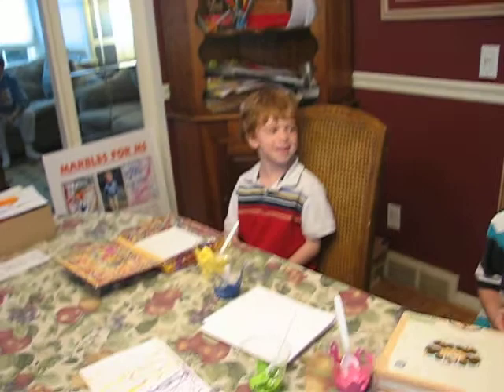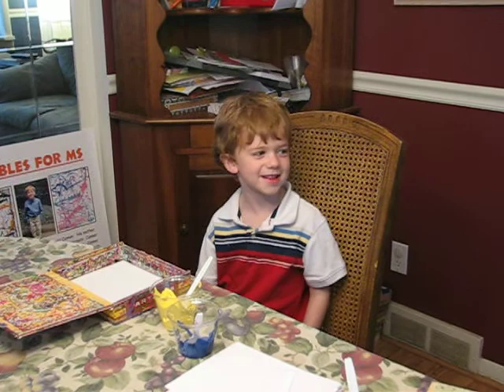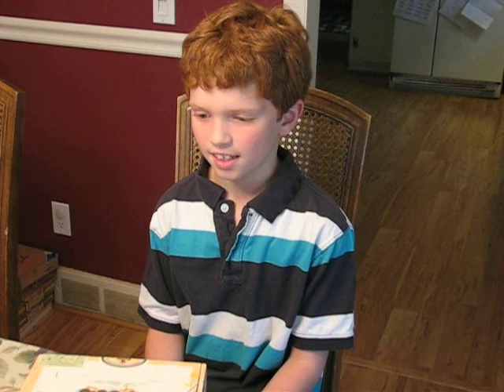Tell us what you're doing. Does Jackson want to start? We're helping my mom who has MS and we're making these marble paintings to raise money to help her. It's a lot of fun making them because you can make them with any color and they turn out very nice.